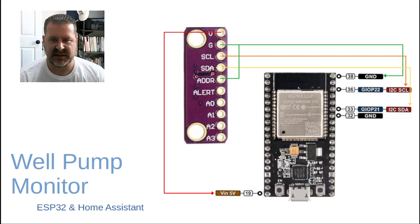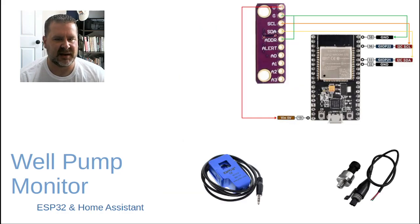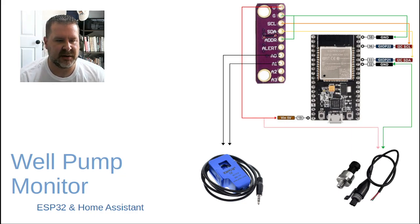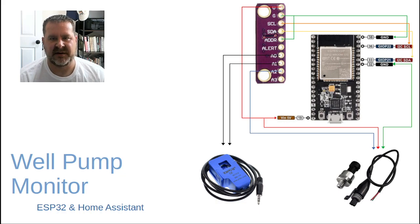Your ADS1115 may be different, but this one defaults to a specific address when you shunt the address pin to ground — we'll see that when we look at the YAML. For our sensors: the current transformer will use analog 0 and analog 1, and for the water pressure sensor, we need to reference ground, so we wire one of those analog pins to ground, give the sensor five volts, and wire the output back to analog 2.